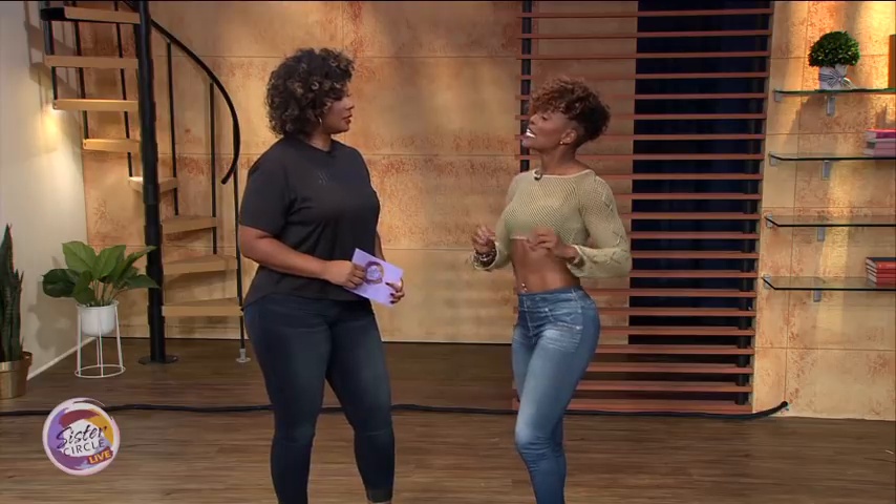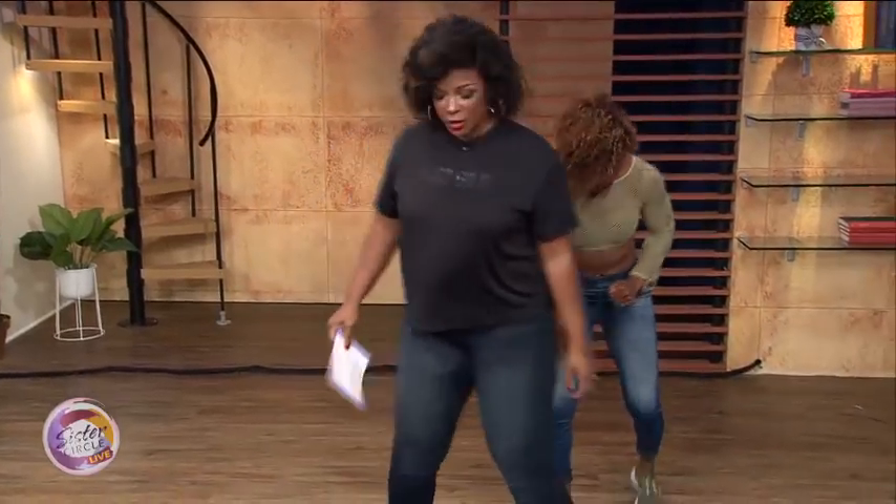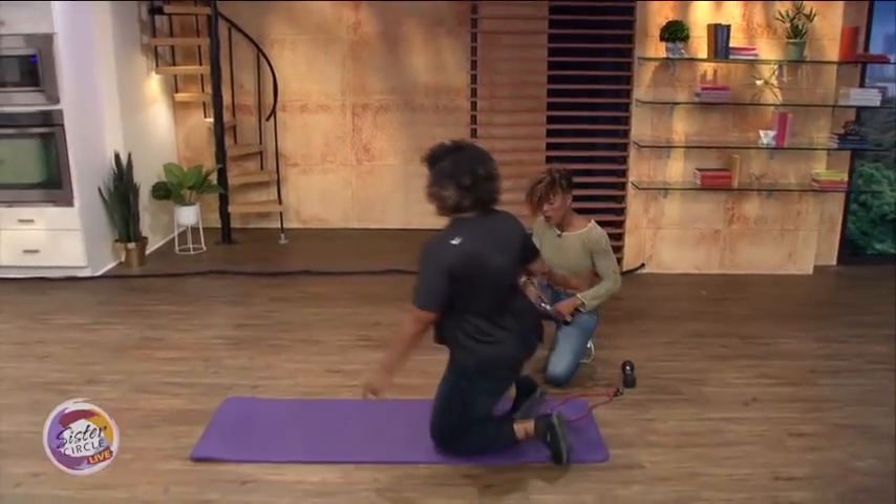These exercises I'm going to show you today have minimal risk. You will sweat, your butt will feel tender, but it will get tighter and lifted. Come on to the floor.